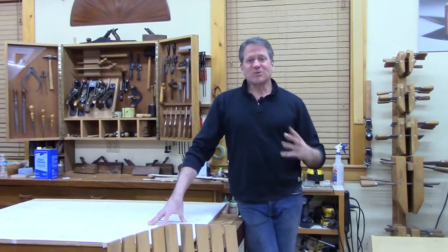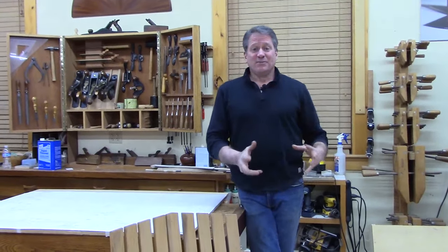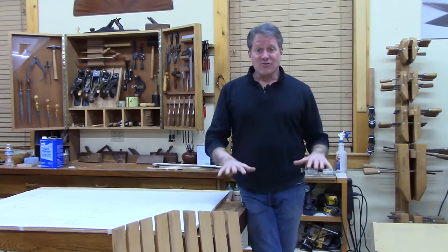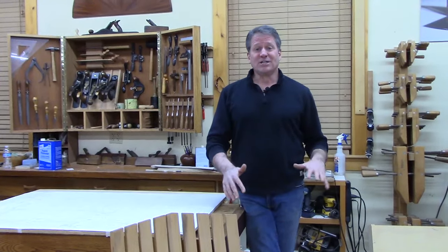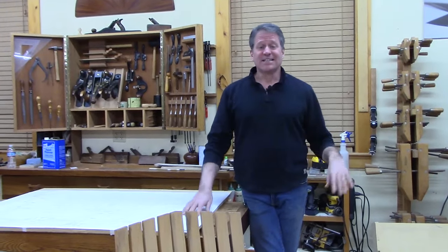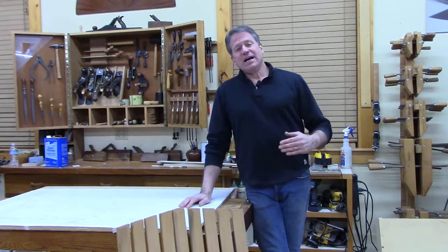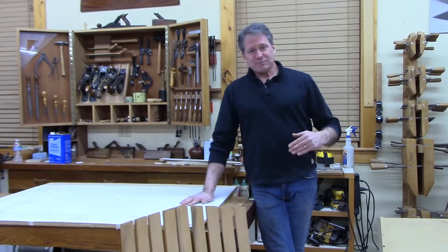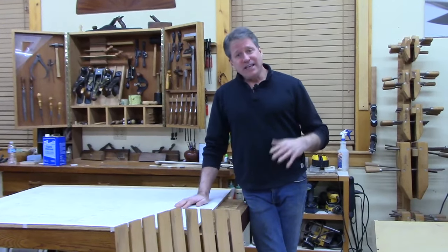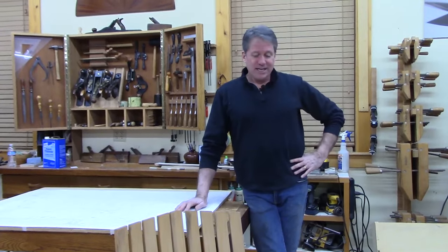So what I want to talk about tonight is transforming that design — seeing if we can make it work as a stand-on-the-ground bench, where right now it's designed to suspend in the air with no legs. I'll show you my process for designing something that, first and foremost, is comfortable, and then working out the lines and shapes of the various pieces.